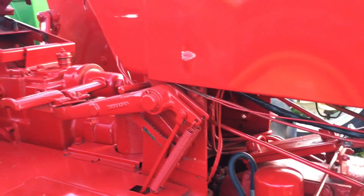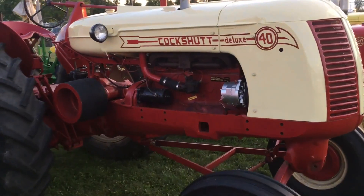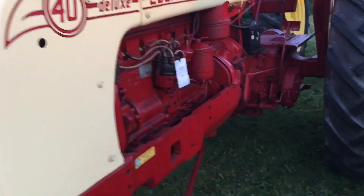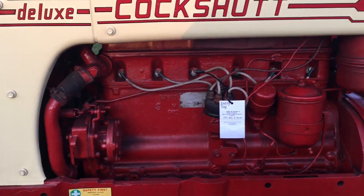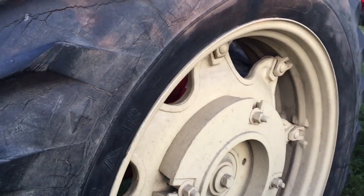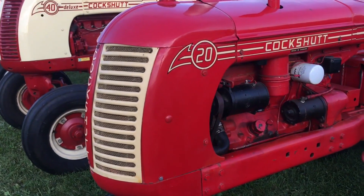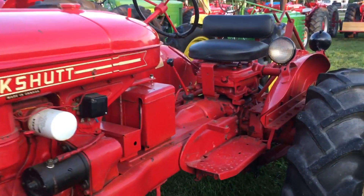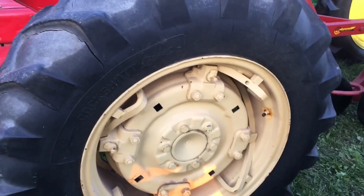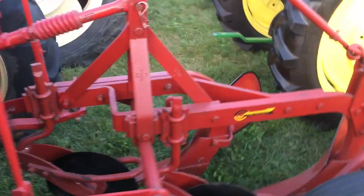It's a little shinier than my Massey. It's got a big engine — six-cylinder in it. It makes the cast wheel centers. Look at that — power adjust wheels. It's a long time ago today I thought. Oh, it's even better Cockshutt up top. Wow.